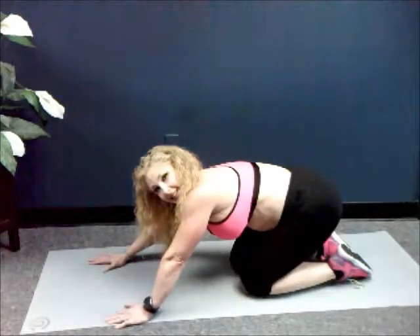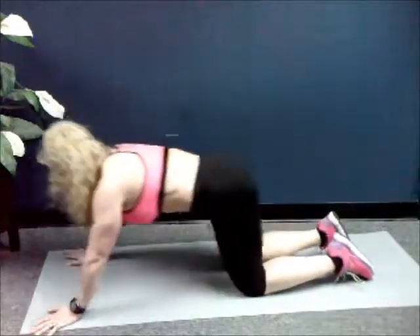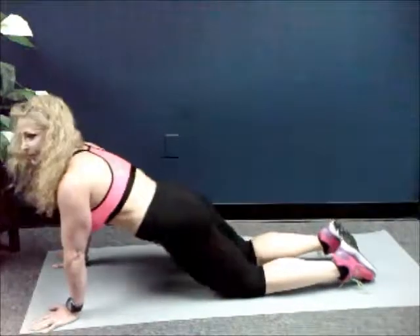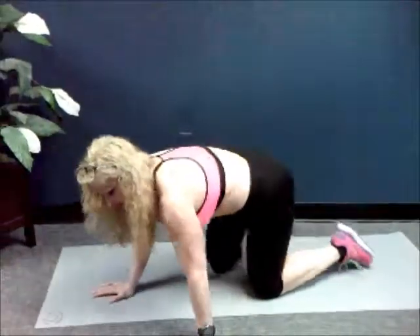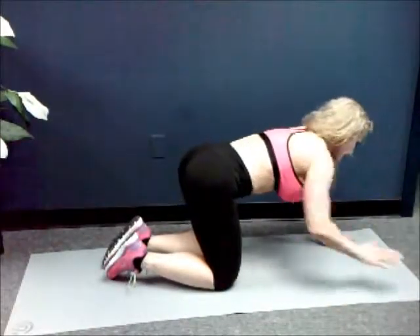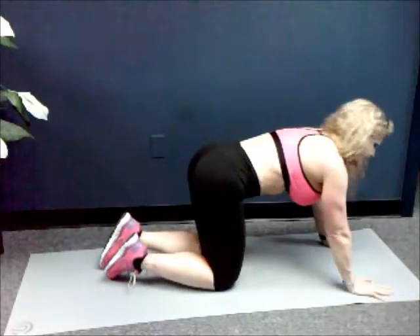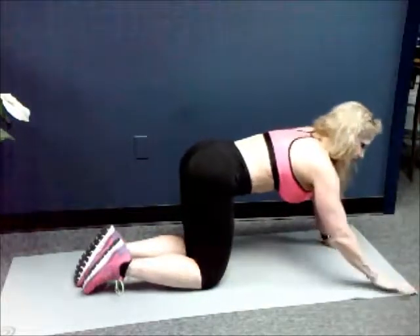Sit back. Stretch it back in child's pose. Now bring your hips forward. You should be feeling this in the other leg as well — the non-working leg. So what we're going to do is take it to the other side. If you need a drink, go get it. Please stay hydrated. So that was like a cardio workout too. We got the other leg. We're staying on one leg at a time to get the full benefit of the burn.